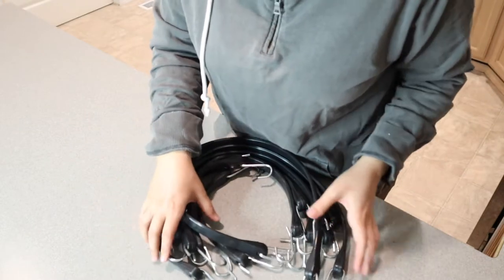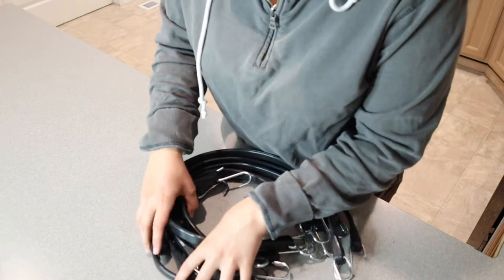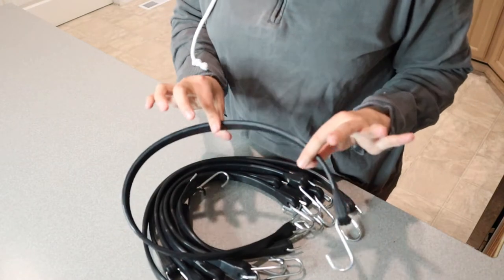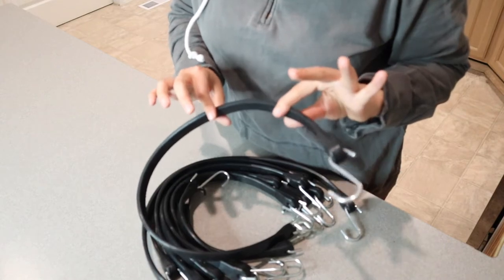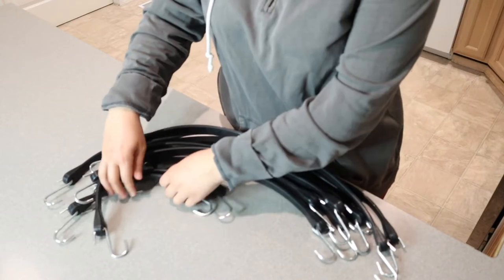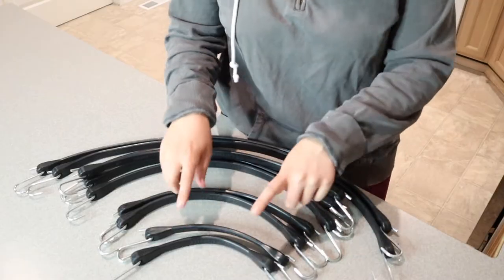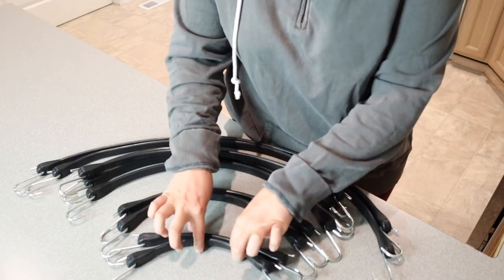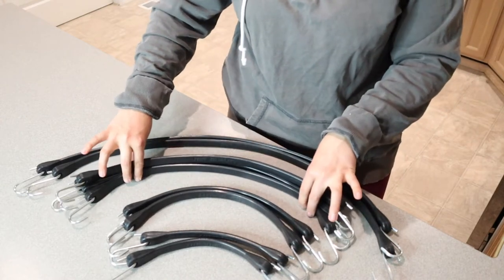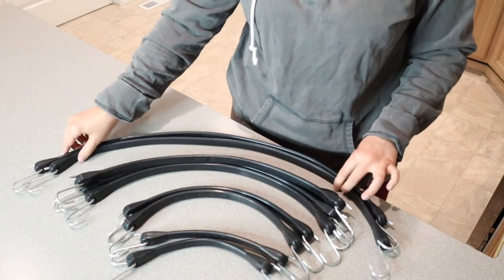Whether it is rain, sleet, hail, snow, or direct sun exposure, you don't have to worry about these crumbling, which is going to give me a lot of comfort, especially when you need to depend on your bungee cords. I'm going to lay these out so we can see the varying sizes. You can see the two 10-inch ones, the two 15-inch ones, the four 21-inch ones, and the two 31-inch ones.